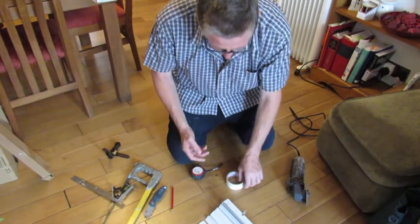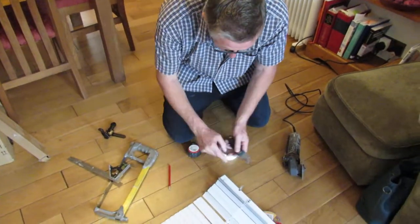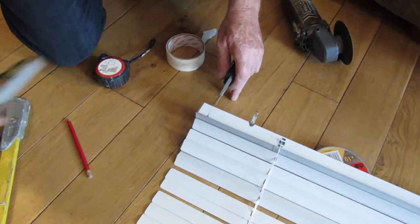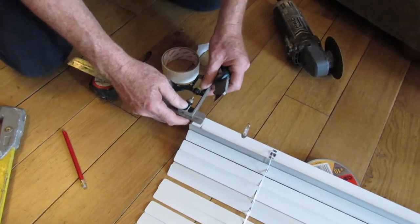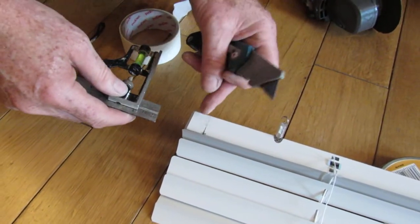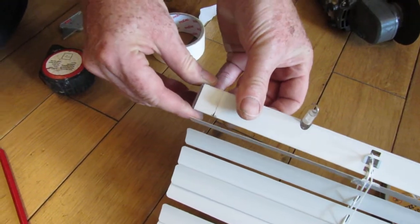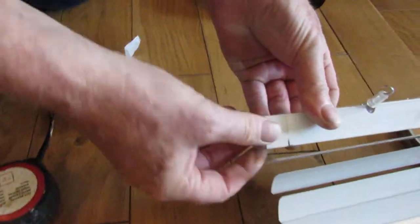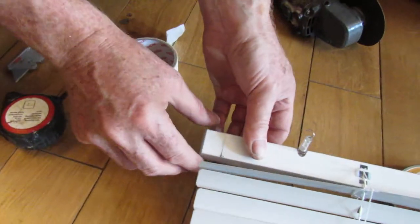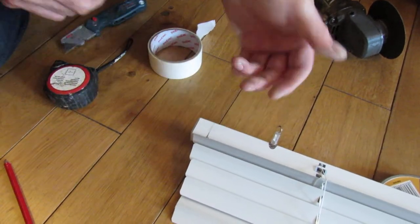So what's the procedure? You need to score it — because this is aluminium — with your T-square, so you get a nice clean line to cut with. Most blinds come with these plastic ends of some description. They do pull out. If this end is away from your cut line, leave it in because it gives some rigidity when you're cutting.